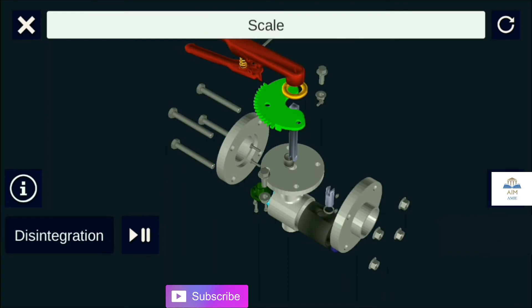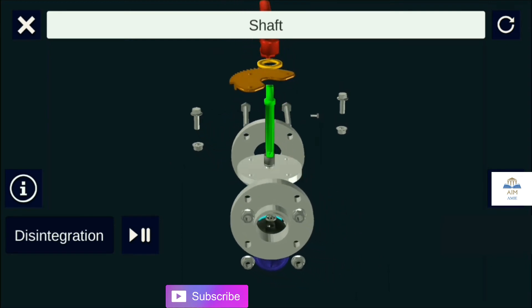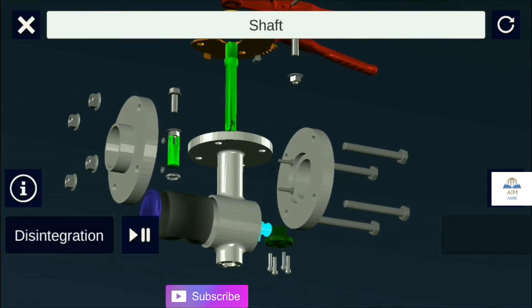As this is a quarter-turn valve, a scale is provided for easy operation. The shaft is provided as the connection between the metallic disc and lever. It is a non-wetted part, typically made of SS304 or carbon steel.